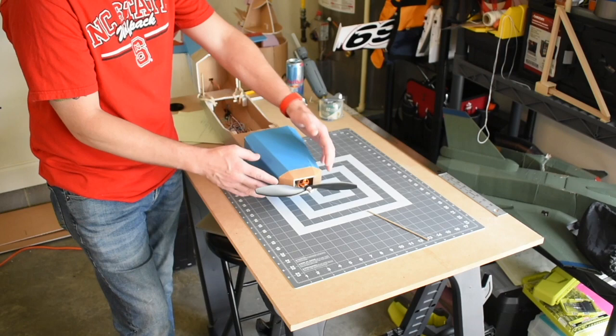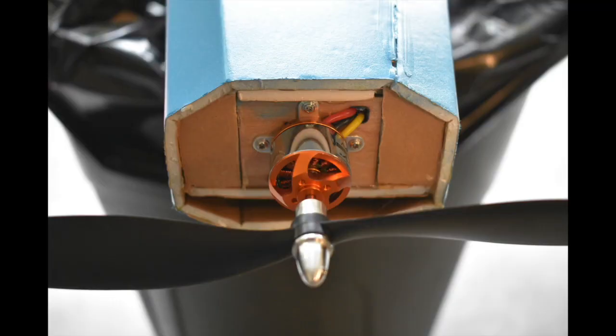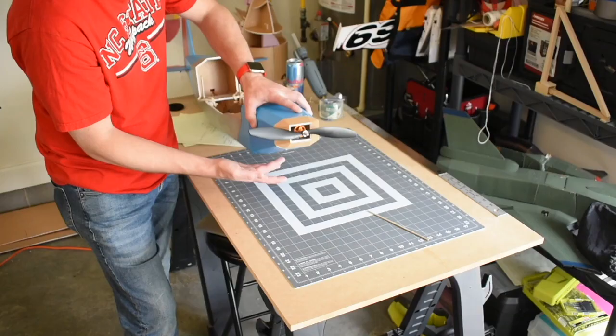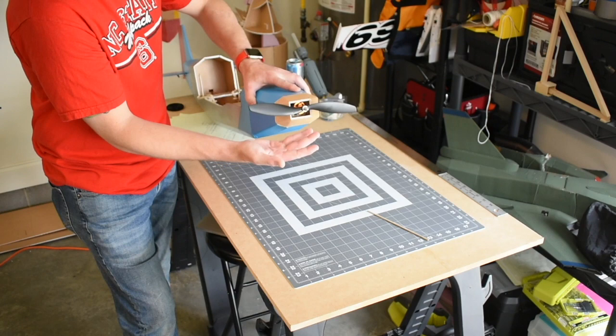I also closed up some more holes. I have an opening on the bottom below the motor where air can go over the ESC — the ESC is actually sitting about right here — and I made a cutout on the bottom for the air to escape.